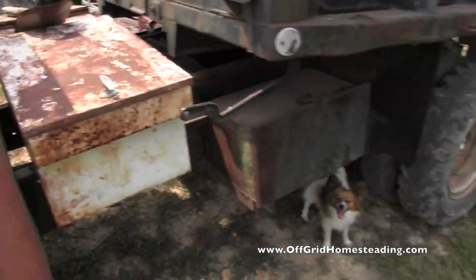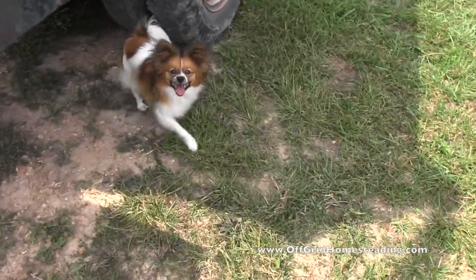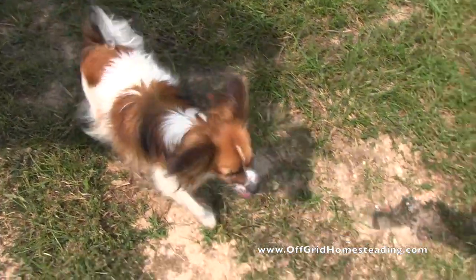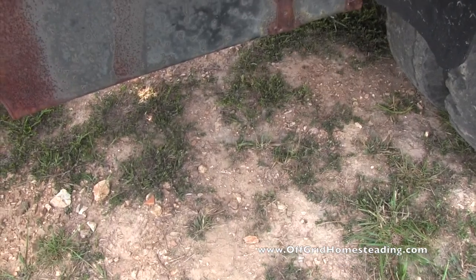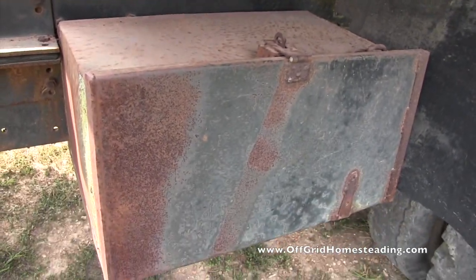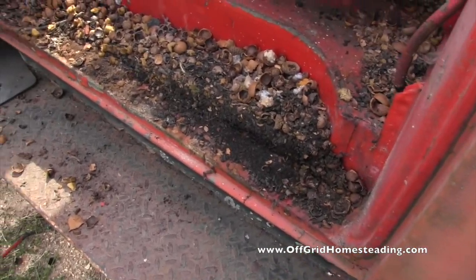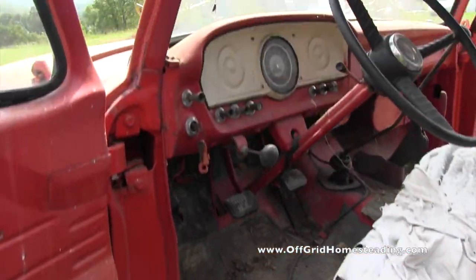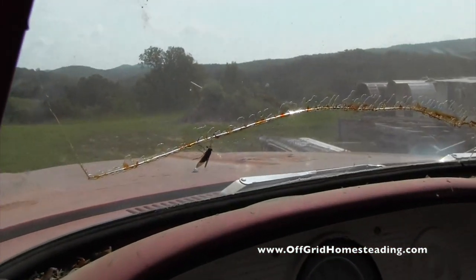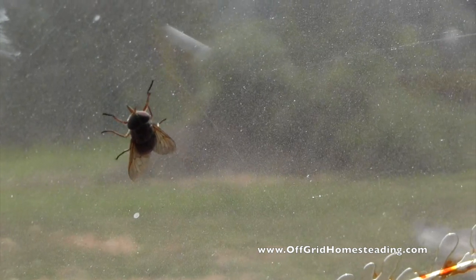Locking gas cap, because somebody will definitely want to steal this. That dog might want to steal it — don't you, daddy? Yeah, you want to come steal my dump truck? And it comes pre-installed with a stealth horsefly. Look at that — that's actually a female, that's the ones that bite the heck out of you.